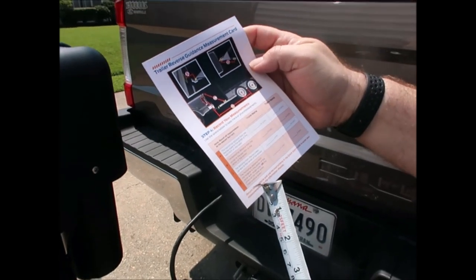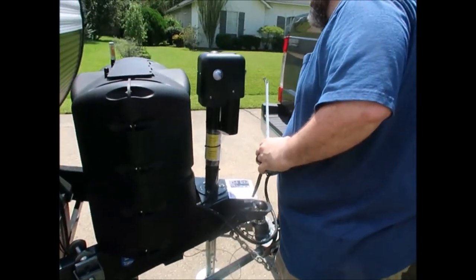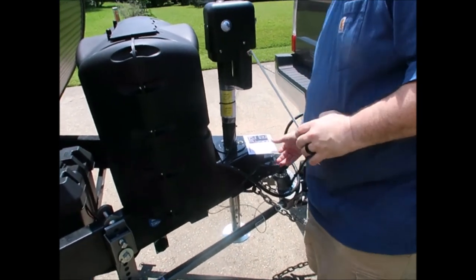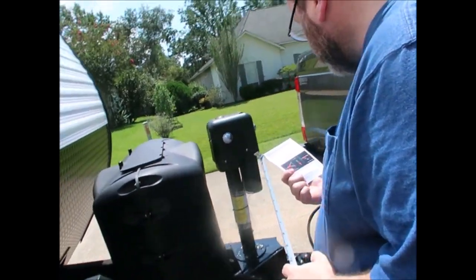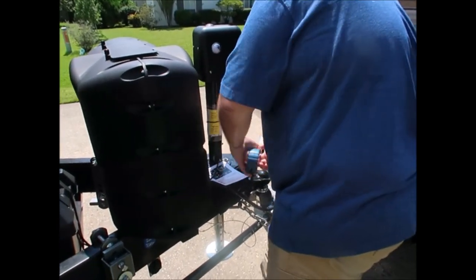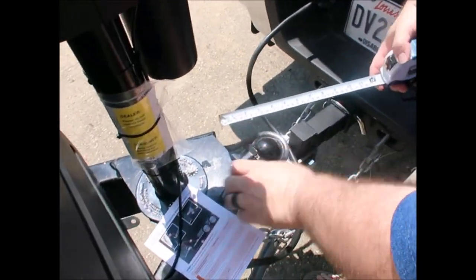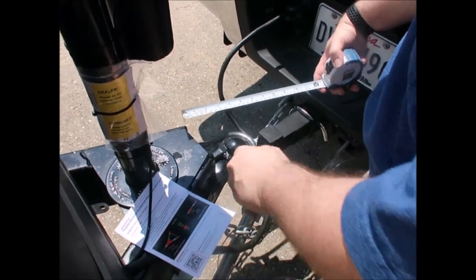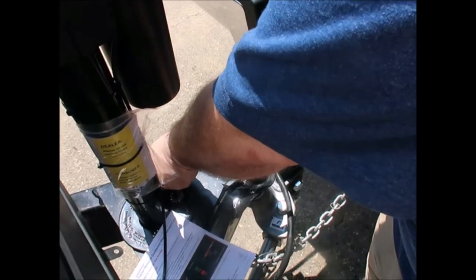Measurement B is the horizontal distance from the center of the ball hitch to the center of the sticker, and I might have a bit of a problem fitting it. The drawing says it has to be between 7 and 20 inches from the center of the ball hitch. As long as it's seven inches from there, I'll have plenty of room.